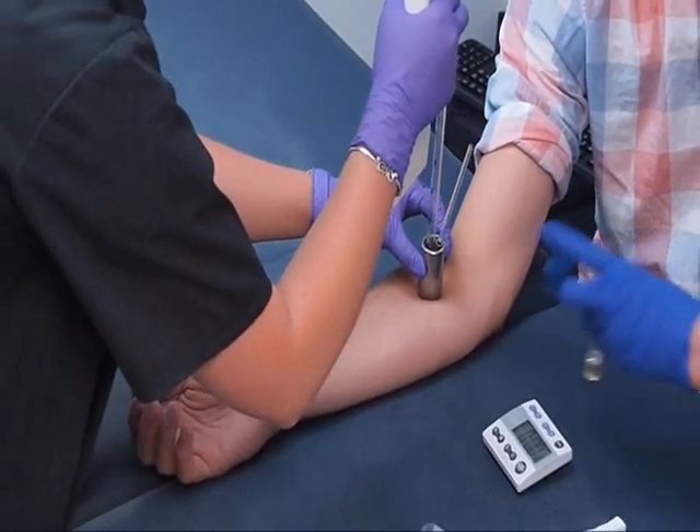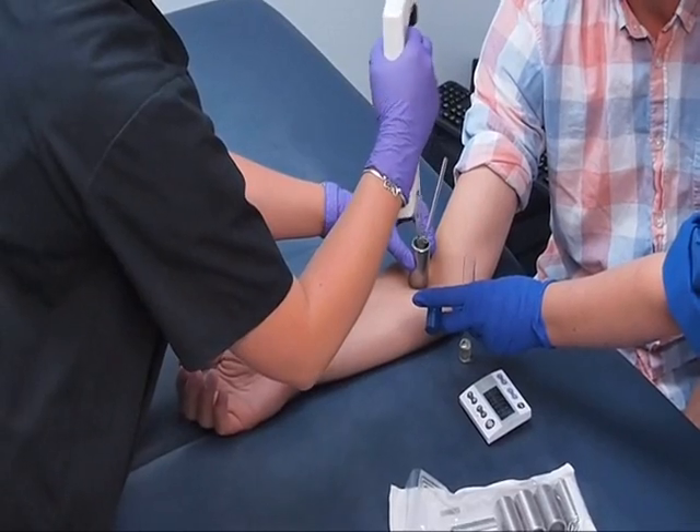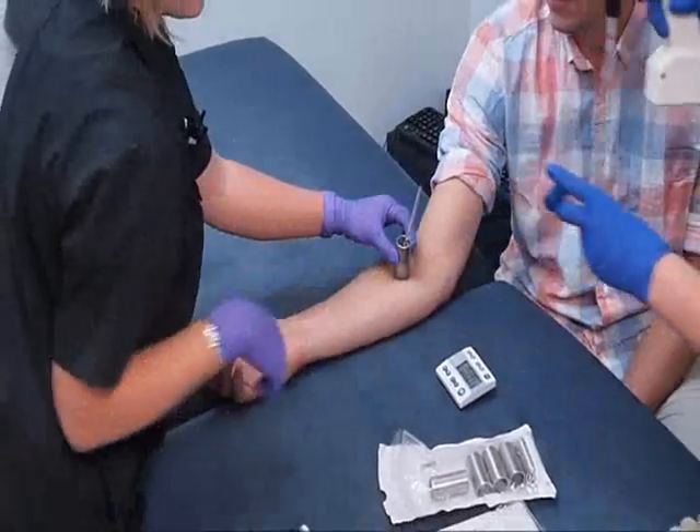The sample is removed from the cylinder using a sterile pipette and placed into the same test tube containing the first sample, pooling the samples.